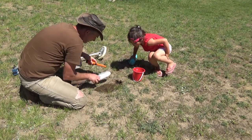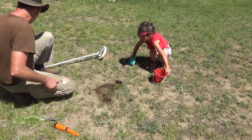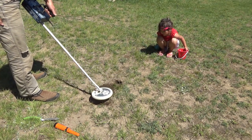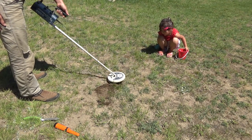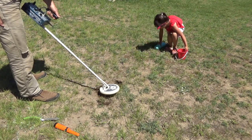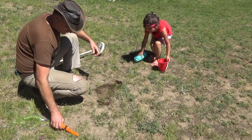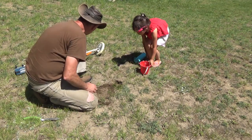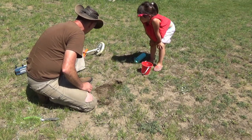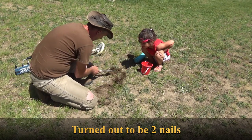Oh yeah, look at that - there's a groove. We're gonna have to do this by hand. Pull your bucket away, get everything far away, I gotta check this out. Something's down there - you feel it? That's yucky, that white is yucky. What is it? Baby treasure?